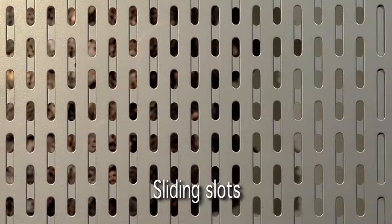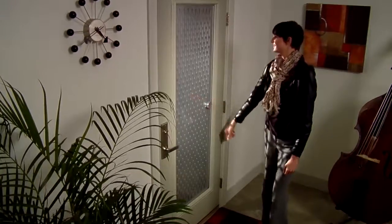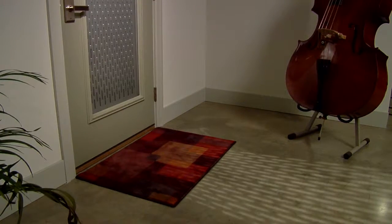Array gives users control. Two perforated aluminum panels slide from open to closed and anywhere in between, letting people choose the level of light and privacy they wish. Unlike the typical static door glass design, Array creates dynamic and playful patterns and shadows within a home's interior as light moves through the perforated surfaces.